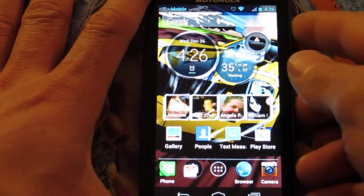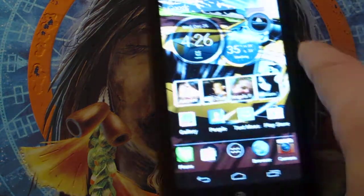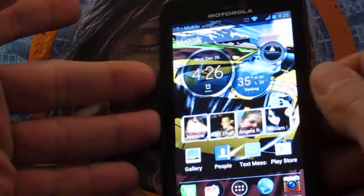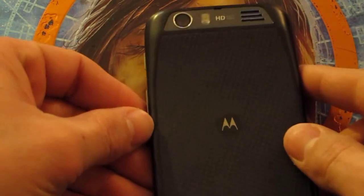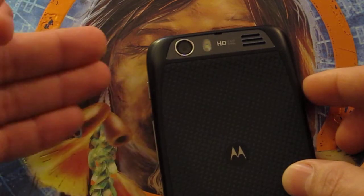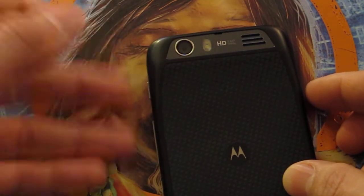I really have nothing else to ask of this phone. The only downside I've noted — and it's good to mention the goods and the bads — there are a couple of bad things. One: the camera. Even though it is an eight megapixel camera, the pictures do tend to have a bit of a blue haze on them, and I believe that's the white balance. So if you want to fiddle with it a little bit, you should be okay.